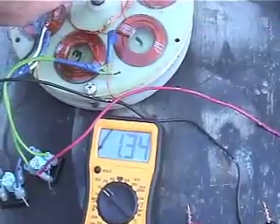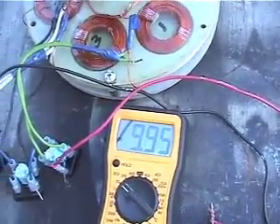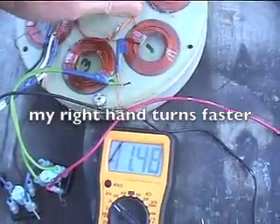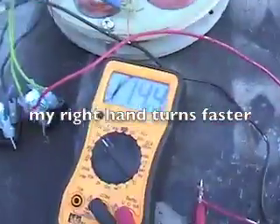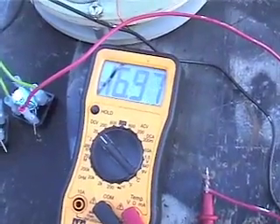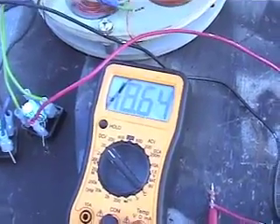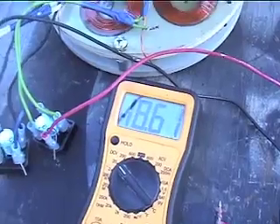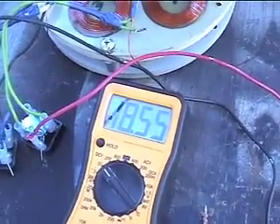I want to show you how much voltage you can get just with a hand spin. I'm up to 18 volts, just with my thumb and finger. There's no load on it, but just the fact you can get that much voltage at that kind of RPM is what I was after.